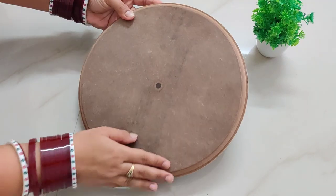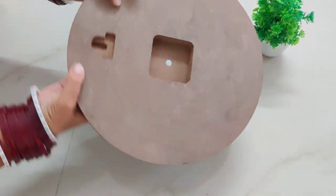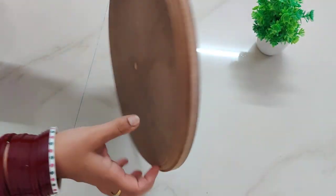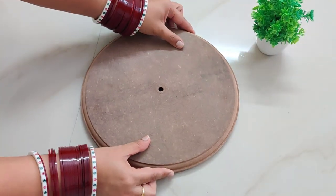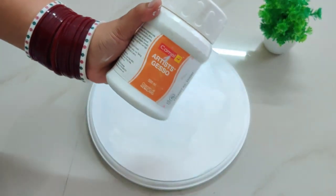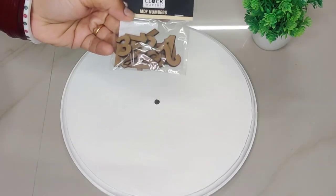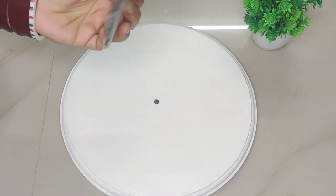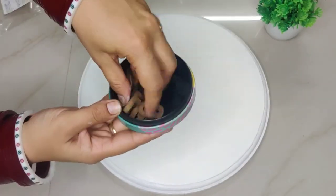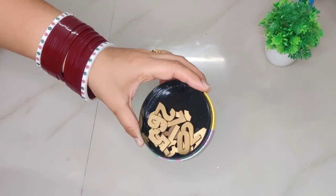First of all I'm taking this MDF wall clock cutout and then I'm going to cover this MDF with white gesso. After the gesso dries, I'm taking the MDF cutouts which I have painted with golden spray paint. The clock hands have also been painted with golden spray paint.